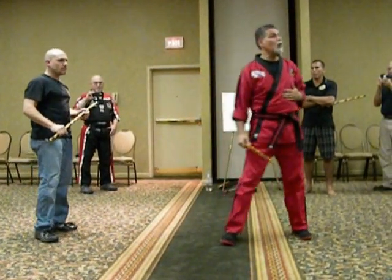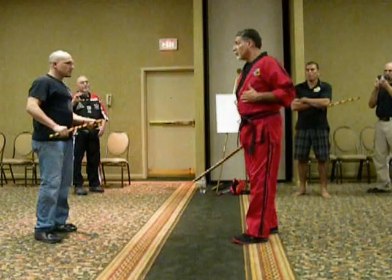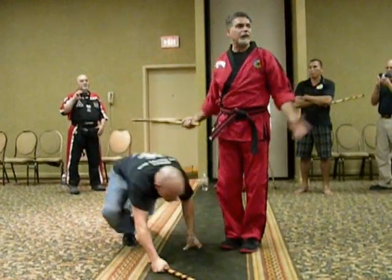But how much am I moving? I'm barely moving. So again, he comes here — boom — it just ended.